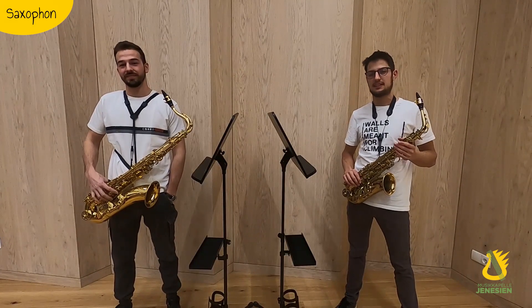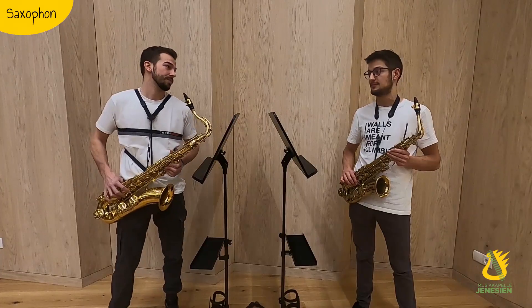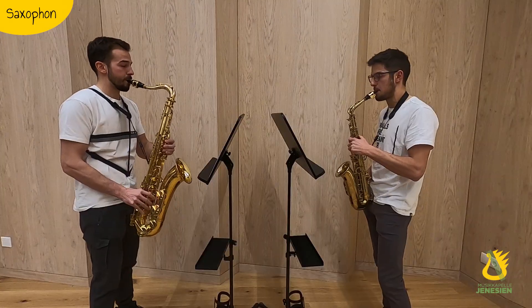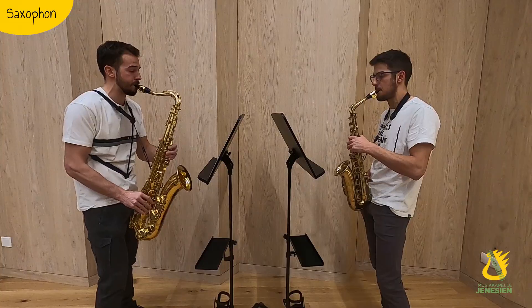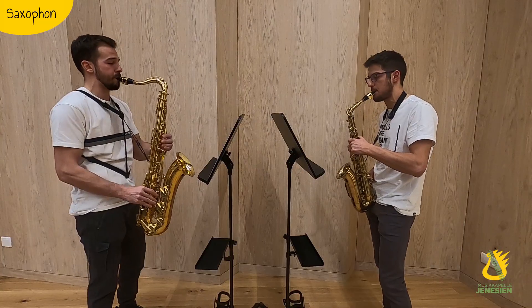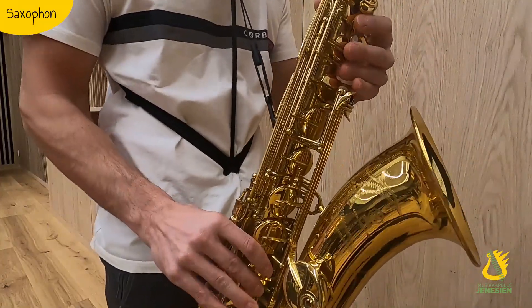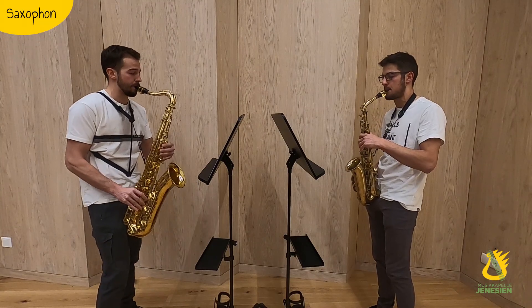Ein Saxophon ist ein sehr vielseitiges Instrument und wird vor allem in Big Bands in der Jazz- und Popmusik verwendet. Es wird aber auch oft als Solo-Instrument eingesetzt. Und jetzt spielen wir etwas. Musik.